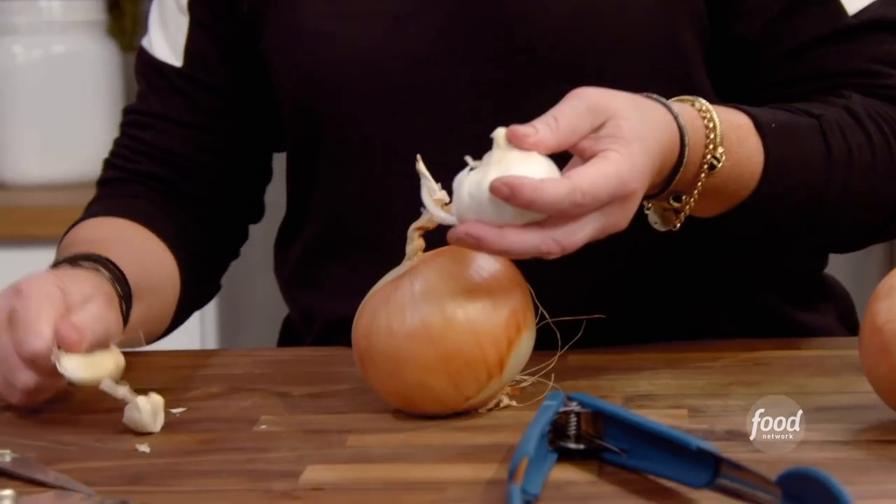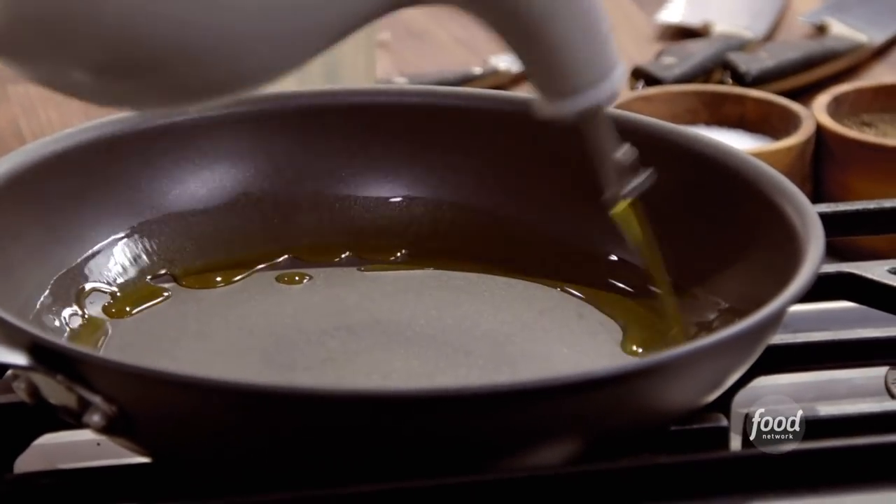Couple of fat cloves of garlic. Pan's getting a little warm, let's put some oil in it.